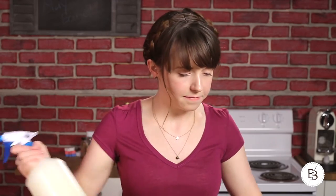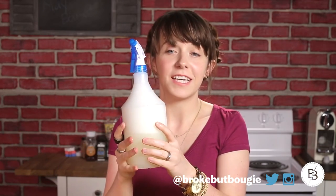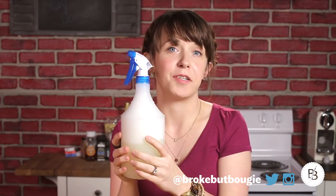Give it a good shake and there you go — you have a really great peppermint bathroom cleaner. It'll make your bathroom smell minty, fresh, and really clean. I hope you guys enjoyed making these cleaning products with me. If you do end up making them, be sure to tag me on Twitter or Instagram. Give this video a thumbs up if you enjoyed it, and hit that subscribe button if you want to see new videos from me every Wednesday and Friday. Thank you guys so much for watching — stay bougie and I'll see you in the next video!